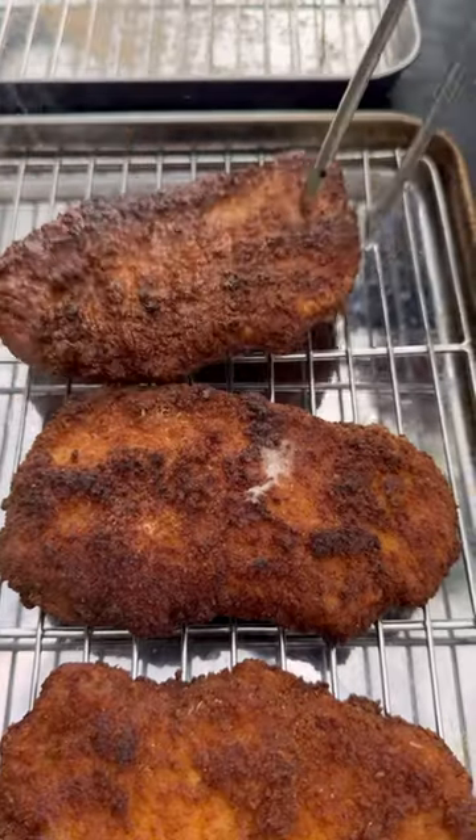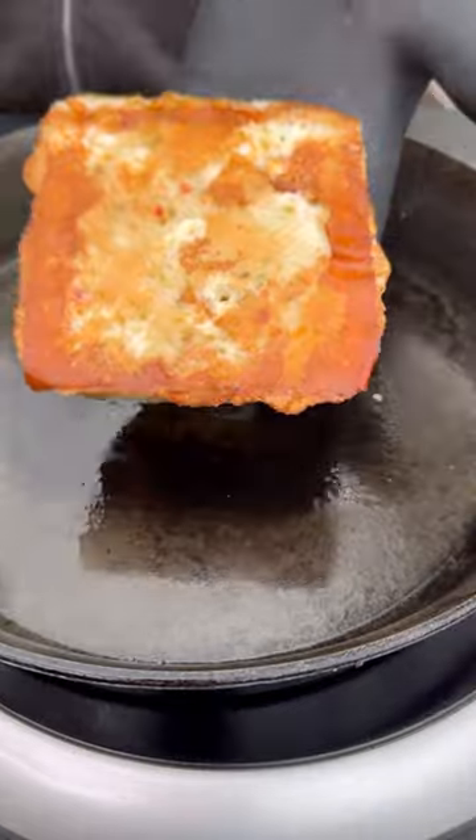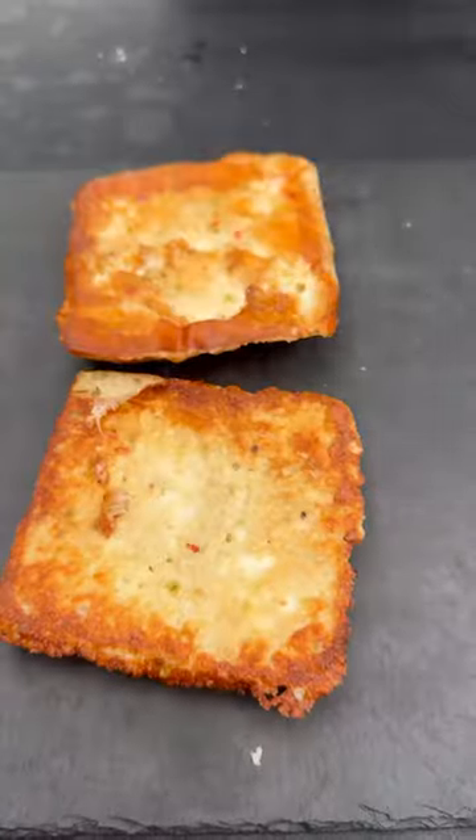Then on a pan, we're going to go ahead and melt some cheese, then top it with some ciabatta bread until the cheese is nice and golden crispy.